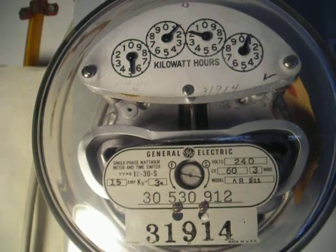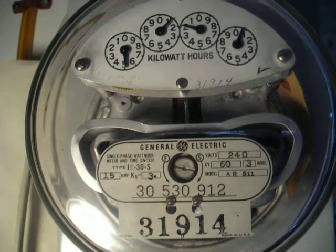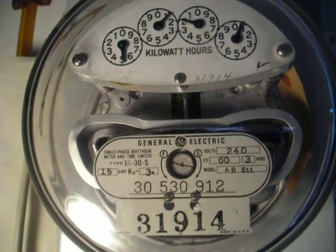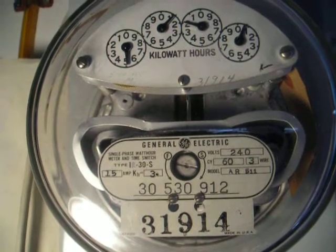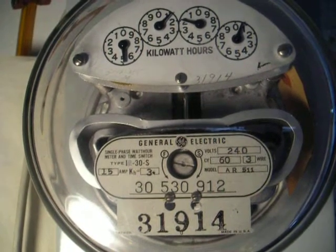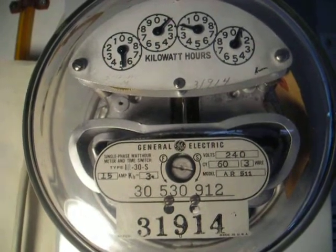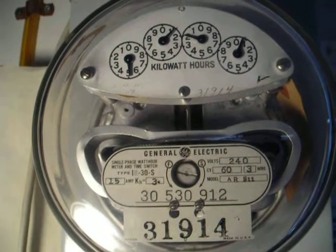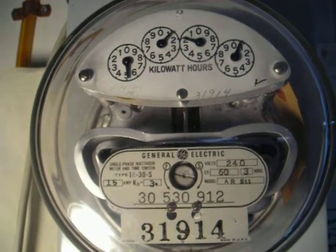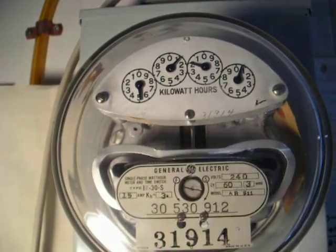Here's another IR-30S meter in which on the nameplate somebody scratched off the R, and it's just now an I-30S. The time switch has been removed. This is a 15 amp meter nominally with a 400% overcurrent on it, which is a 60 amp class meter. It's built — at least the date on the dial is May of '48.